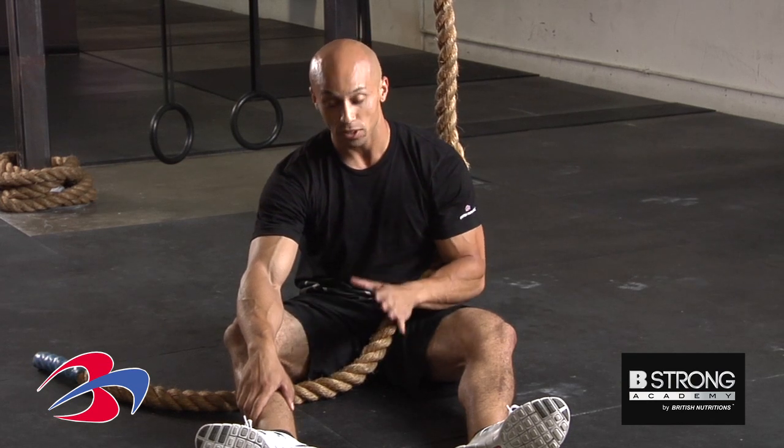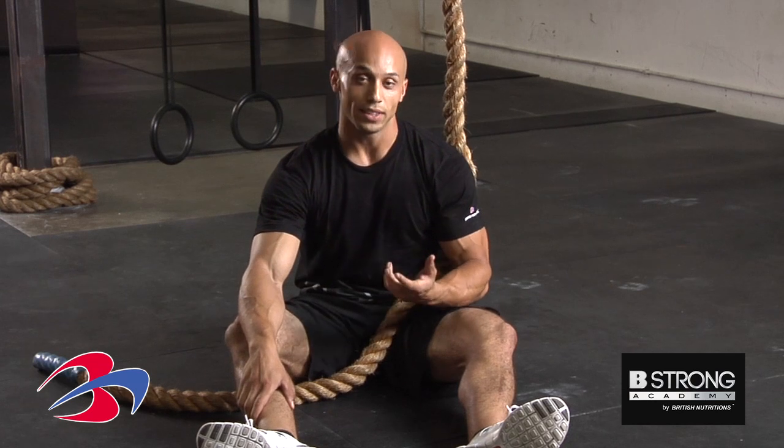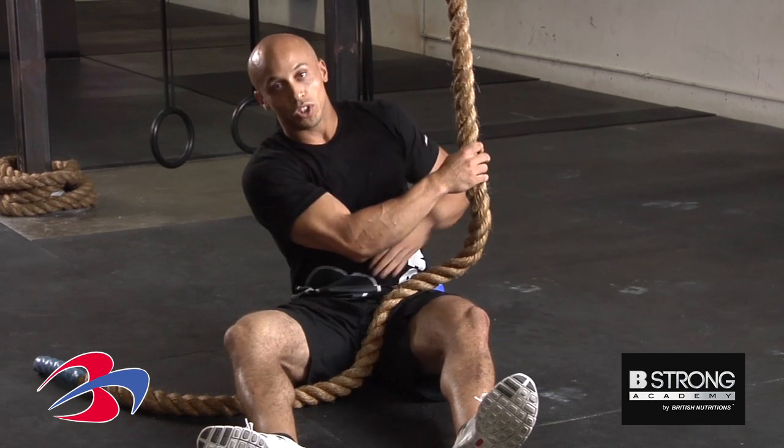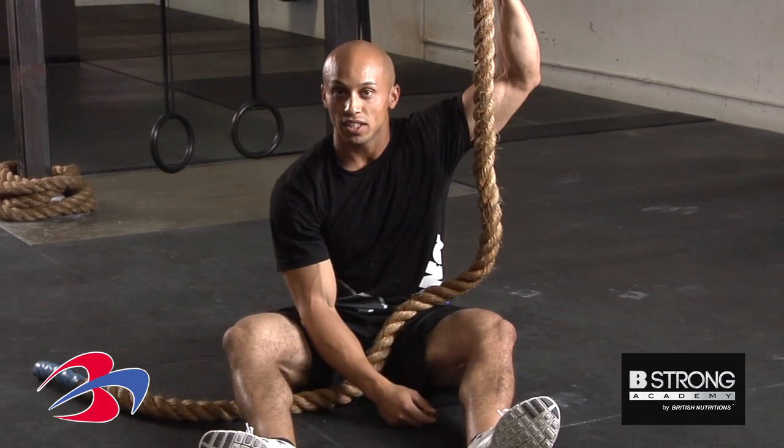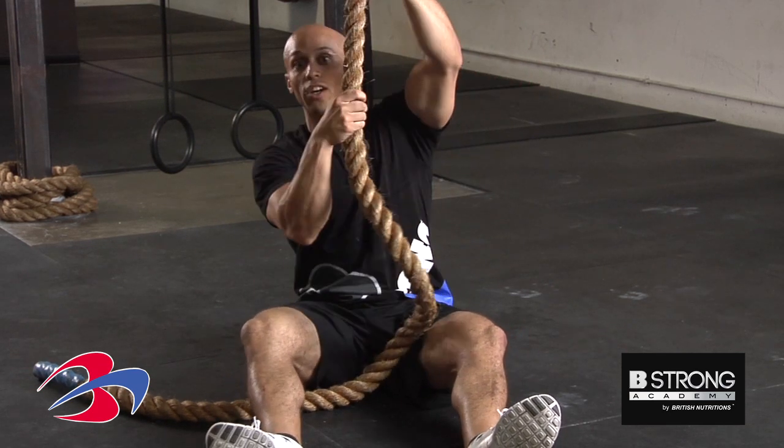I'm going to go ahead and show you this movement from the ground, so I'm going to stay seated, but you can also do it standing. So what you want to do is make sure you maintain tension on the rope the entire time. I'm just going to pull up with my arms, keeping my abs tight like so.